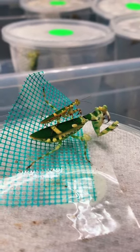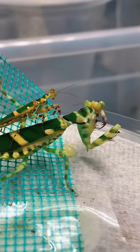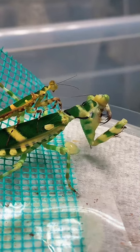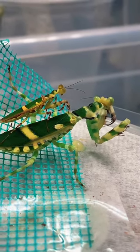Currently she's munching down on a cricket, but he was not moving fast enough and she finished it before he was ready, so I had to go grab another cricket so that she'd stay interested in eating the cricket and not him.